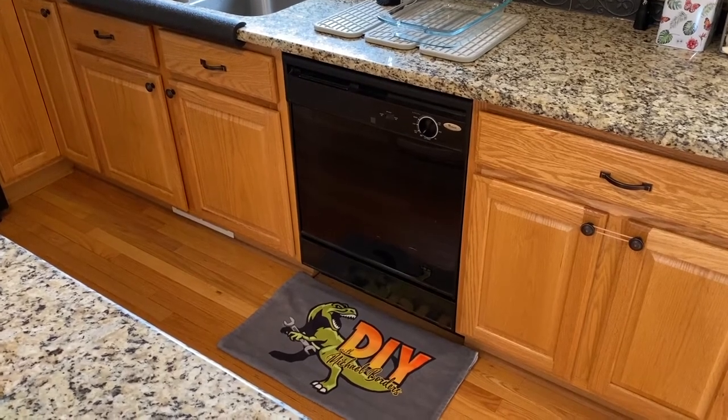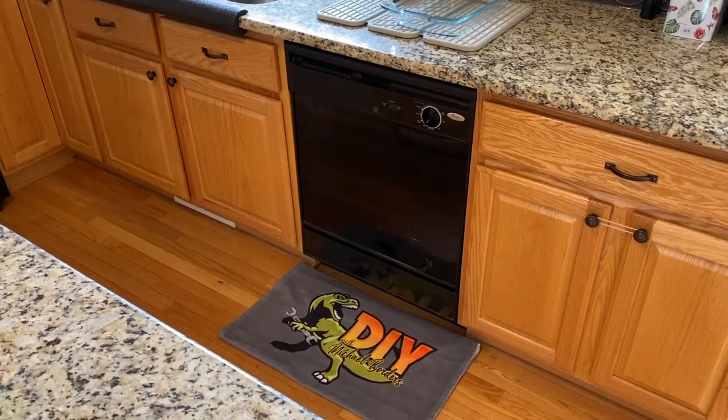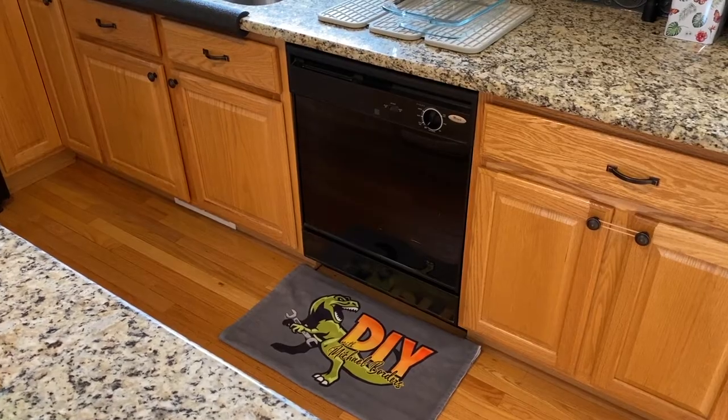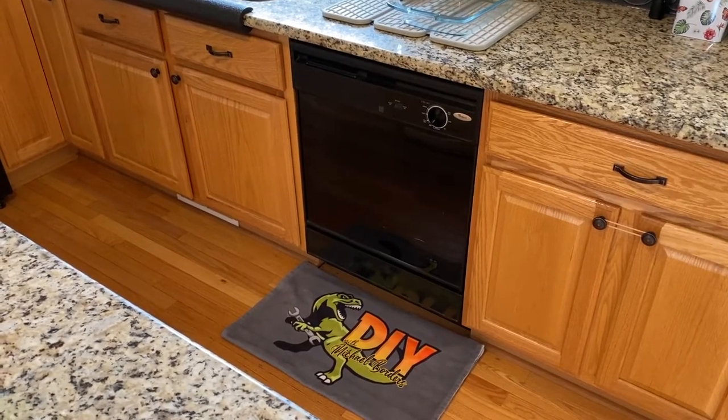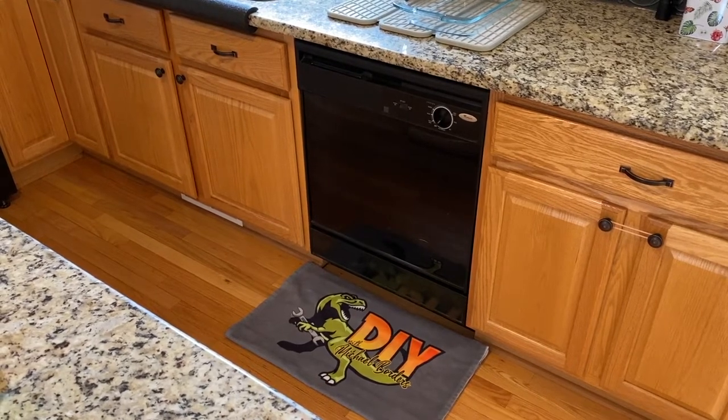DIYers in the kitchen now. Here's a Whirlpool dishwasher. Again, the step-by-step process on how to replace your drain hose. Real quick, scrolling above is a link to a video that talks about the most common causes that lead to leaks underneath your dishwasher, and one of which is your drain hose. However, there are additional parts. You may find that video helpful.